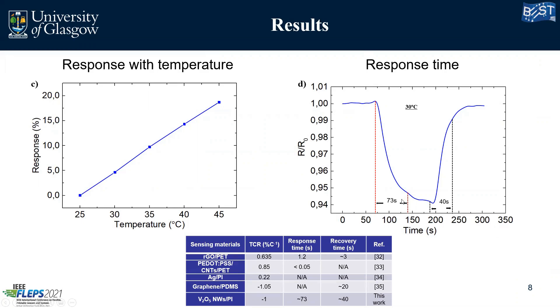This response time is a bit high, but we have to take into consideration that our sensor is not yet encapsulated and is still on the glass slide. The transfer of heat needs to go through the glass slide, then through the polyimide, before reaching the active material. So this high value is mainly due to that context.